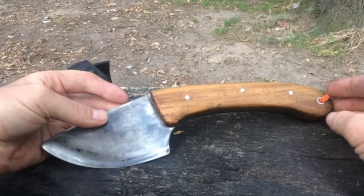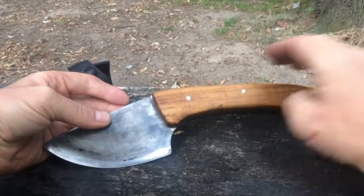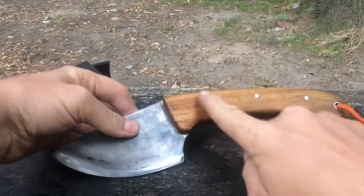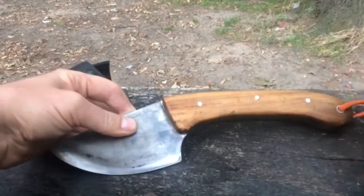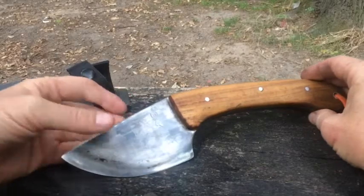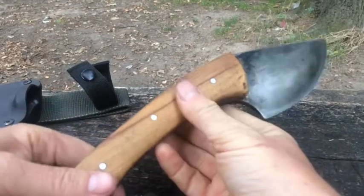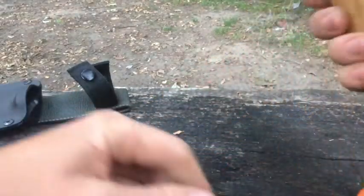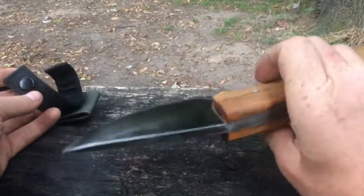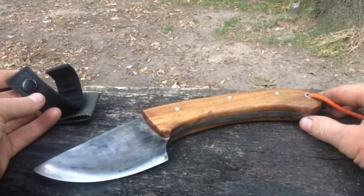Ich habe es nicht vollständig selbst entworfen. In kleiner Version gibt es das als Moella-Cobra, mit Filework und gegrooVten Griffen. Aber ich wollte ein §42a-konformes Messer, das als Axt fungieren kann, was dieses hier tut. In einem fiktiven Fall, dass ich das Haus wirklich für immer verlassen muss, würde ich es mitnehmen, wenn ich auf Gewicht nicht achten muss, aber auf Funktionalität.